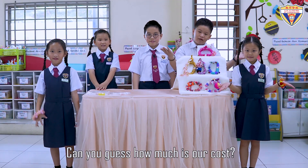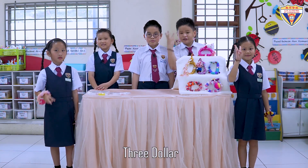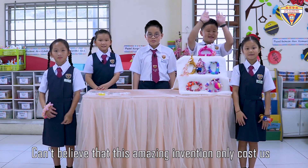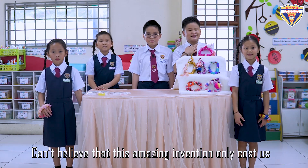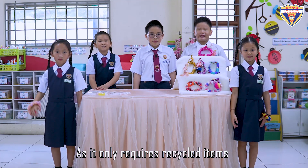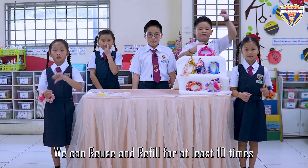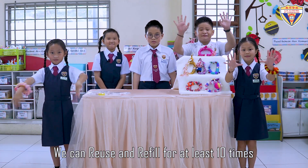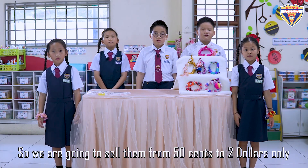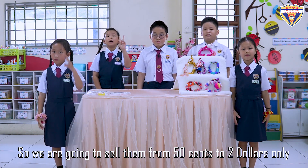Can you guess how much our cost is? One dollar? Two dollars? Three dollars? Can't believe that this amazing invention only costs us less than one US dollar, as it only requires recycled items. The most surprising part is we can reuse and refill for at least ten times! So we are going to sell them from 50 cents to two dollars only.